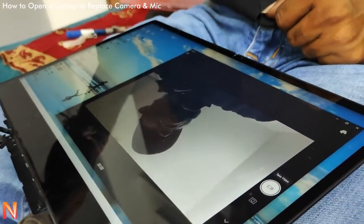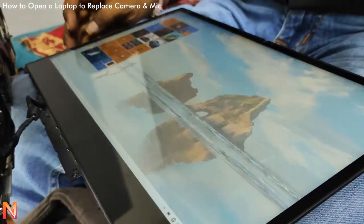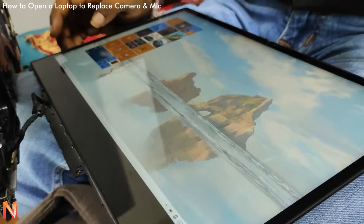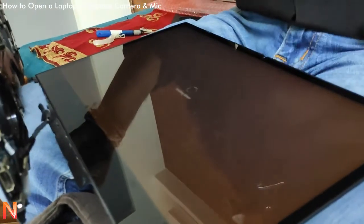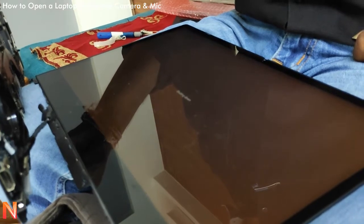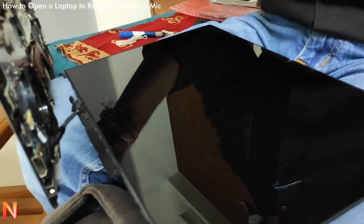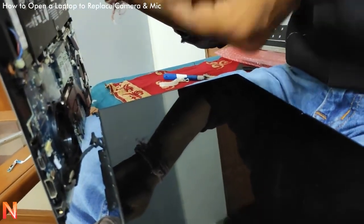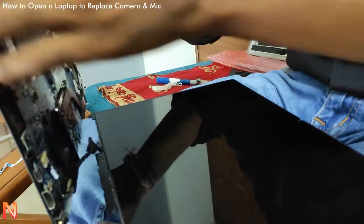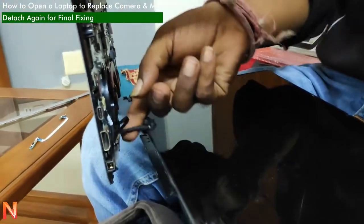Now the part is fixed on the laptop, but we are not completely covering it up yet — we are checking whether the problem is resolved or not. If not resolved, the technician can still repair; if resolved, we will close everything. The laptop is started and the camera is checked — there is no flickering at all, meaning the problem is completely resolved. Now he can fix it and close all the parts.